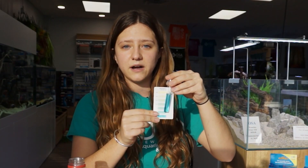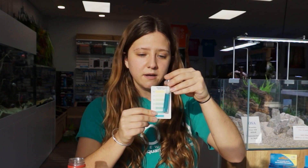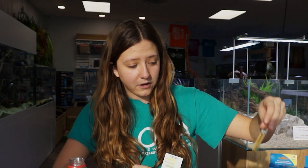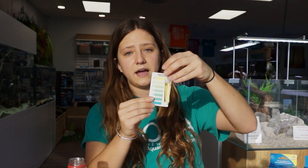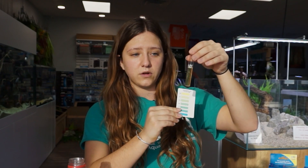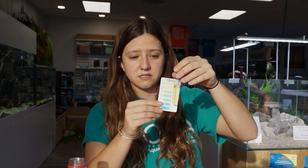This looks like it's reading around 7.4 for me, so it's on the higher end of the spectrum. I do have a few more vials here — this is an example of one at the complete opposite end of the spectrum reading at 6, which is what it would look like if you have the lowest pH this test can read.